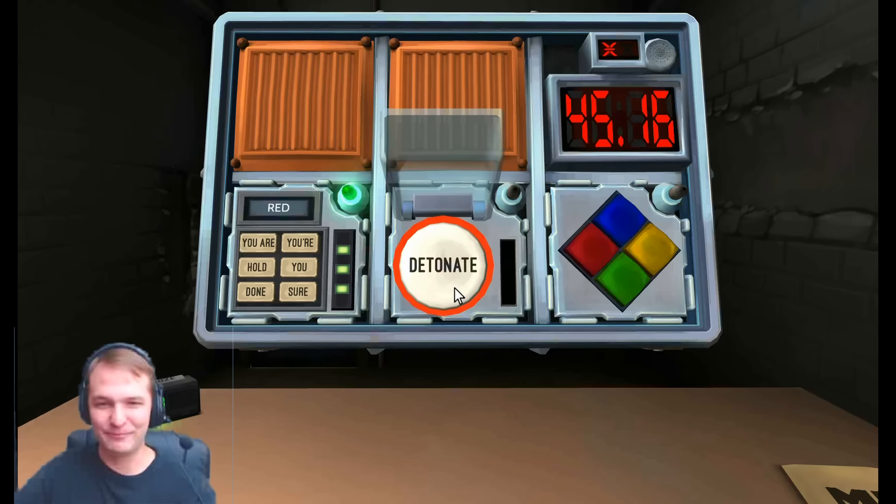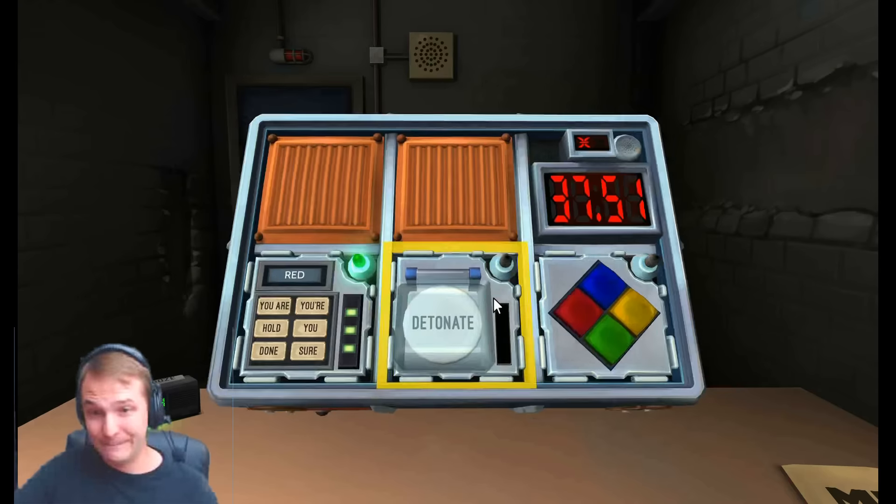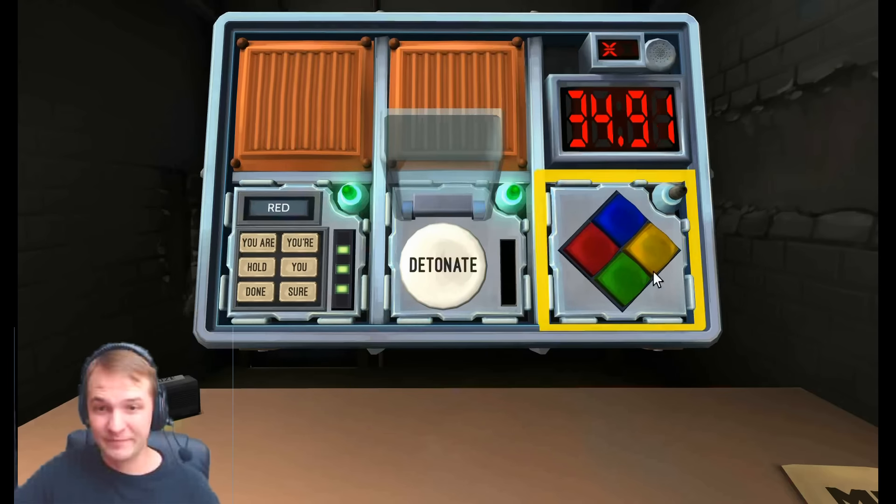Detonate. The button. Detonate. Why? How many batteries? Batteries is four. Press and release. Alrighty.